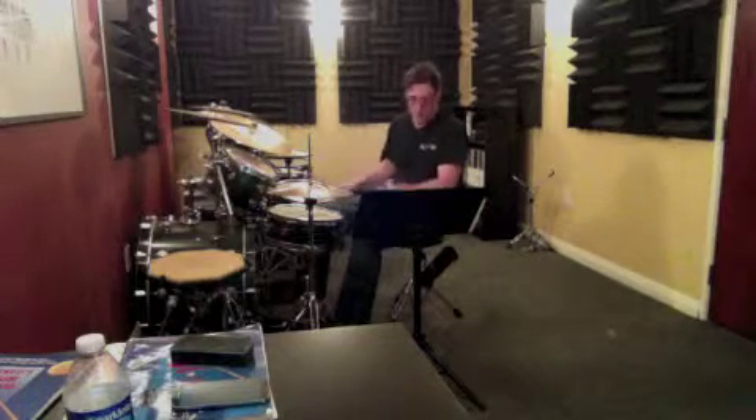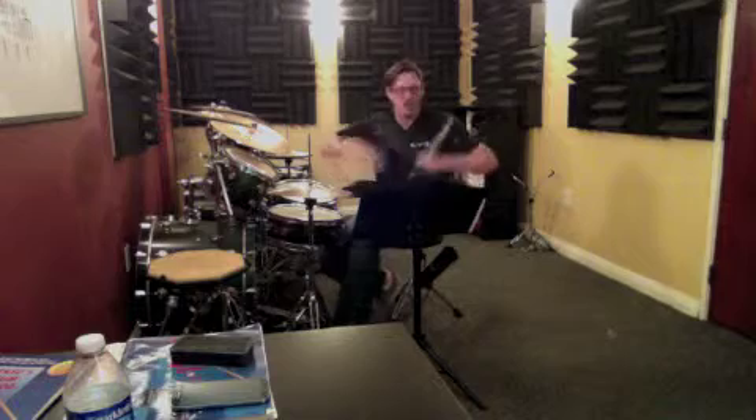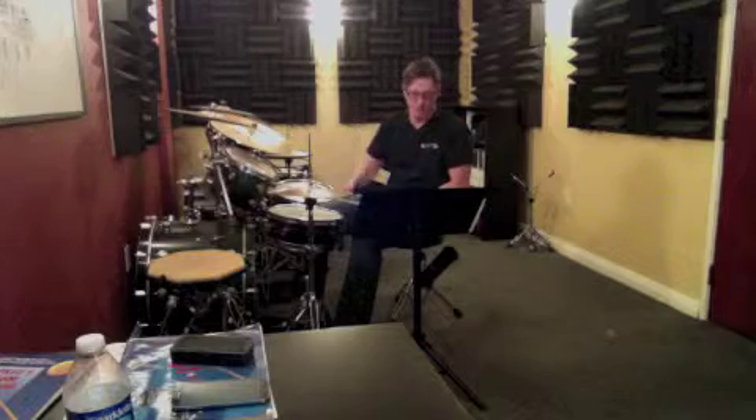I want you to be able to do it that way every time. It doesn't need to be fast — you just have to be able to do that every time. Keep practicing. Everything else is pretty good; you've got the first part down: one, two, three, and four.